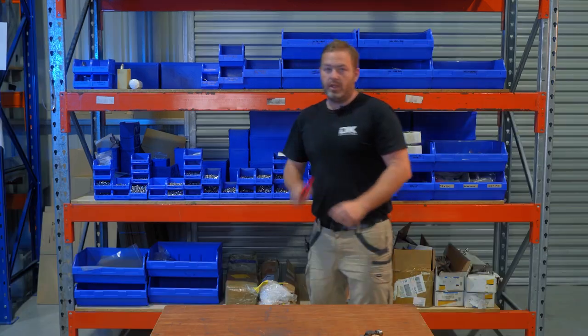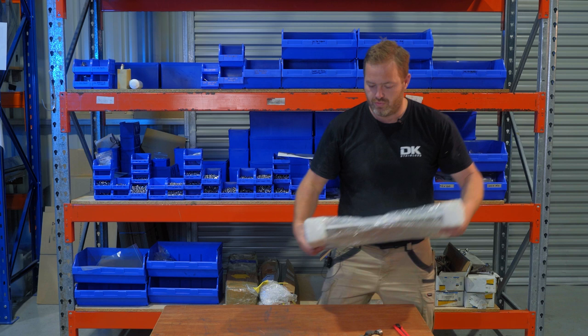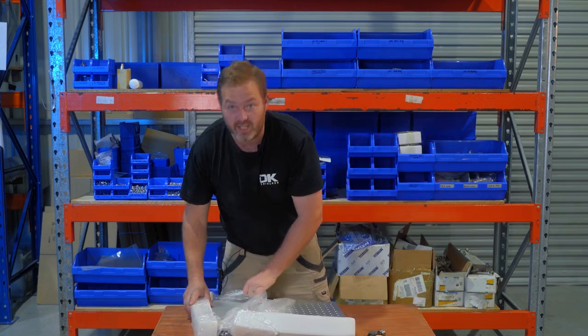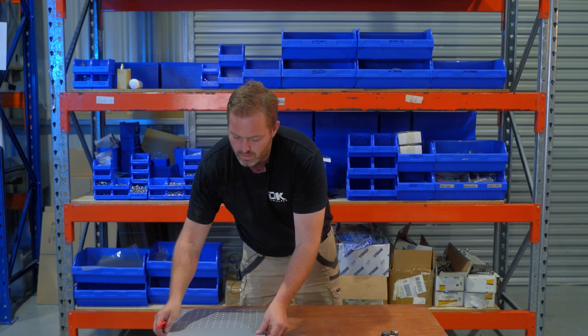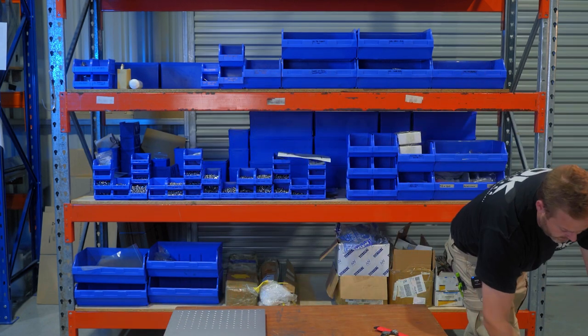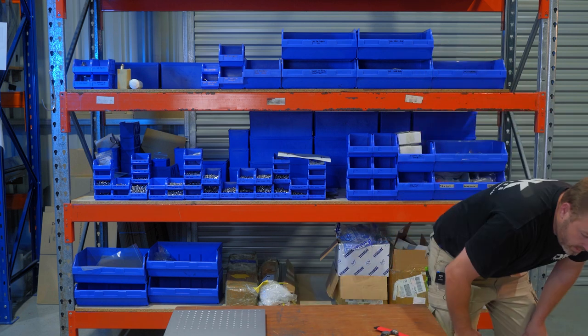I'm not going to show you what that is — you guys can work it out as I assemble. It's like a kid on Christmas Day opening his presents. I'm going to assume it goes there. That's a heavy one, I'm not going to move that one. That's rubbish. What is that?